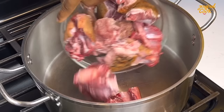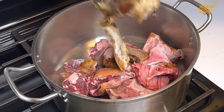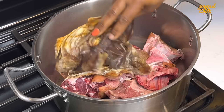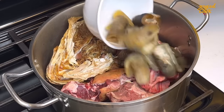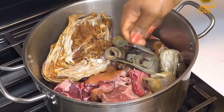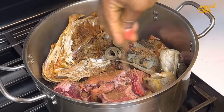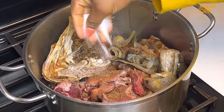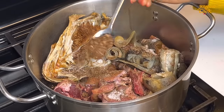While the cocoyam is cooking, go ahead and cook your protein of choice. I have some goat meat already cleaned, and some okporoko head — I just like okporoko head, I find it to be tastier. I went in with it early since it was a bit tough. Going in with some seasoning, some salt and Cameroon pepper — stir everything well to combine, cover and let it steam for the first 15 minutes without adding water.